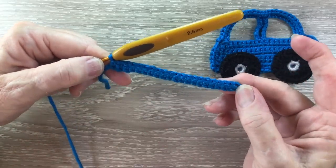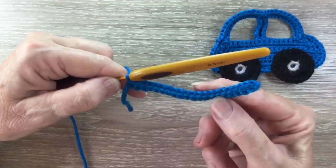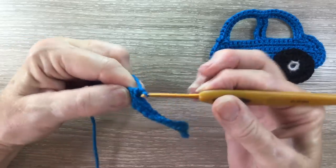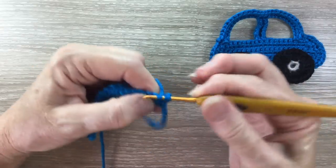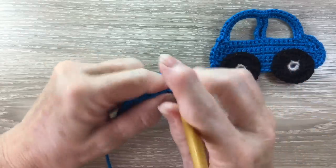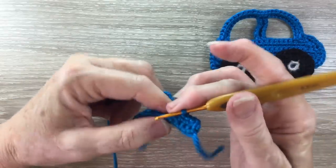Now that's row one complete. I've got the two single crochet in the second chain from the hook and one single crochet in each remaining chain. For row two, I work one chain and turn my work over. I work one single crochet into each stitch to the last stitch.